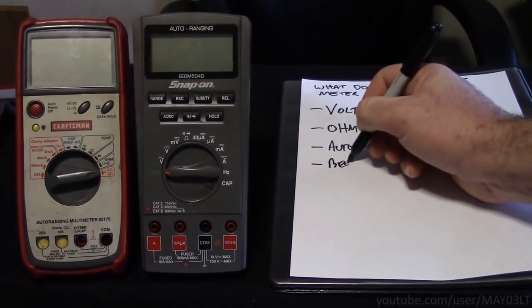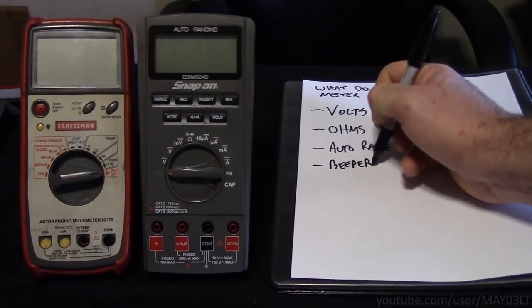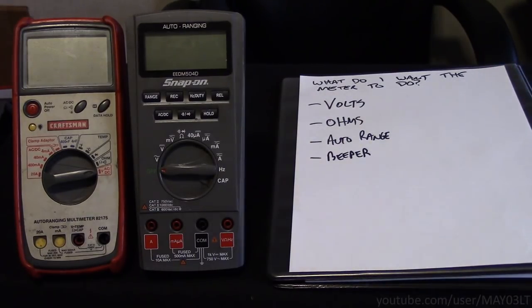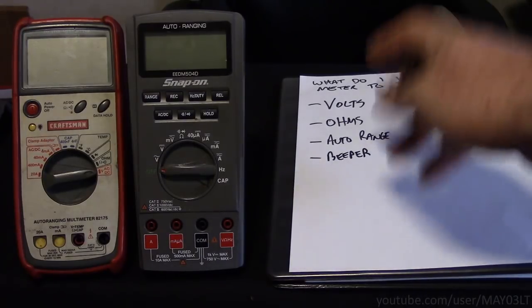I'd also like it to have a beeper for the continuity tests. I think we've only seen the beeper test once or twice on this channel when we wanted to make sure we were on the right circuit. So it's not something that comes up a lot, but I do want it to have a beeper.